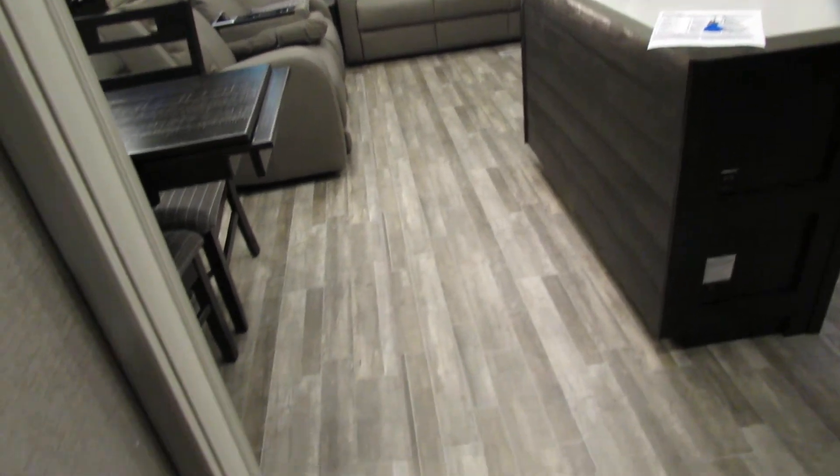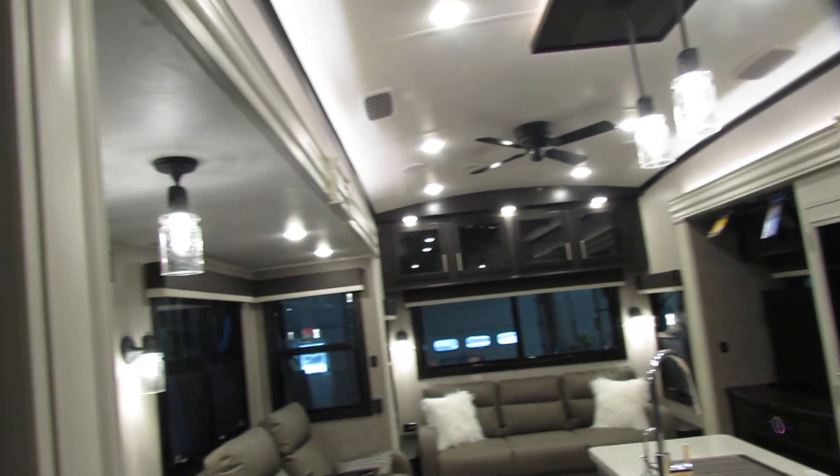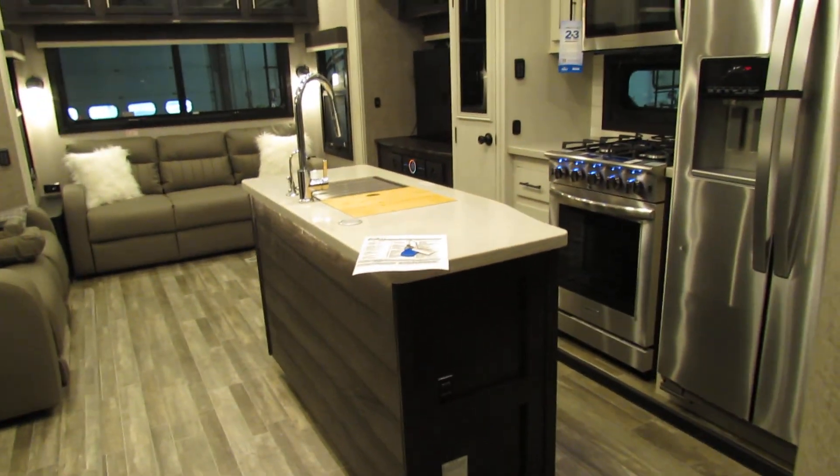YouTube will carry a lot of information, like the floor plan. You can always call us. I hope this video helps. Can't hurt anything — so enjoy the camper. Thank you for shopping at All Seasons. Thank you and have a good day.